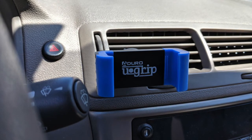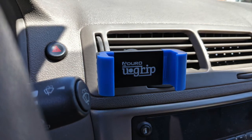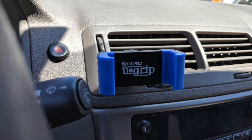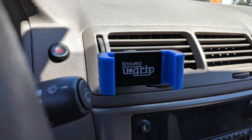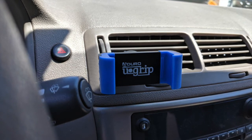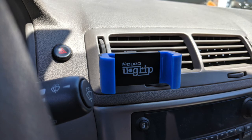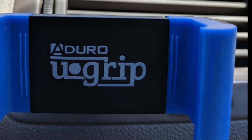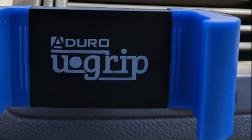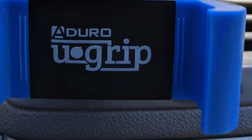Seeing it without a phone on there doesn't do it much justice, but I was excited to grab a video of it installed. It took me all of five minutes to take it out of the box and read the instructions — most of that time was just getting a screwdriver to push it up onto the vent. Now I'm just playing with it, deciding whether to use it in portrait or landscape. I find myself using portrait mode more often, and it also covers the vent less that way.